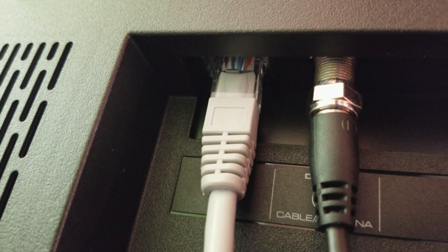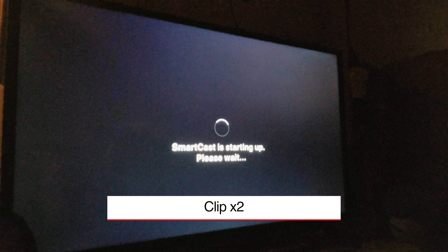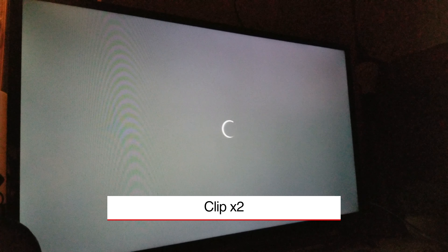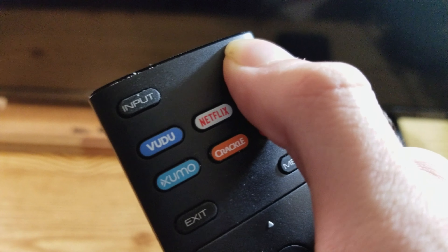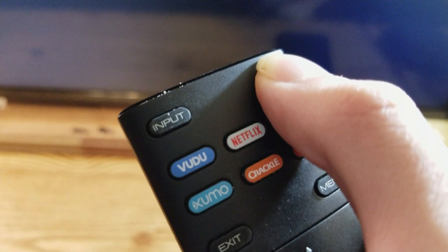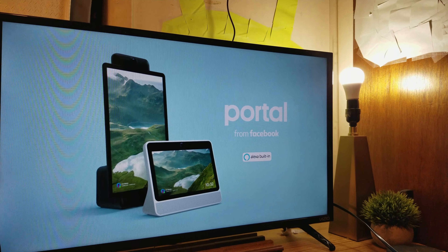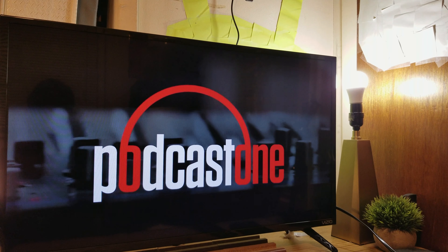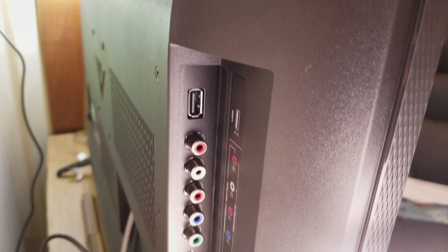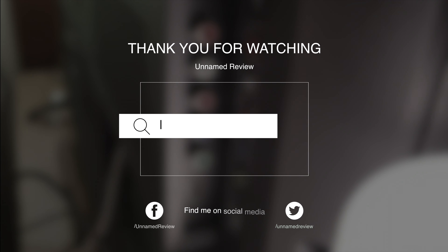Honestly, I believe this issue could be fixed with a software update of some kind, but only time will tell, and it's a pretty annoying issue. So if you could wait for your TV to turn on — not something I can really lean into, honestly — then I would recommend this TV for you. But if you cannot wait, because that is super annoying, then I cannot recommend you to buy this TV. Literally that's the only thing stopping me.